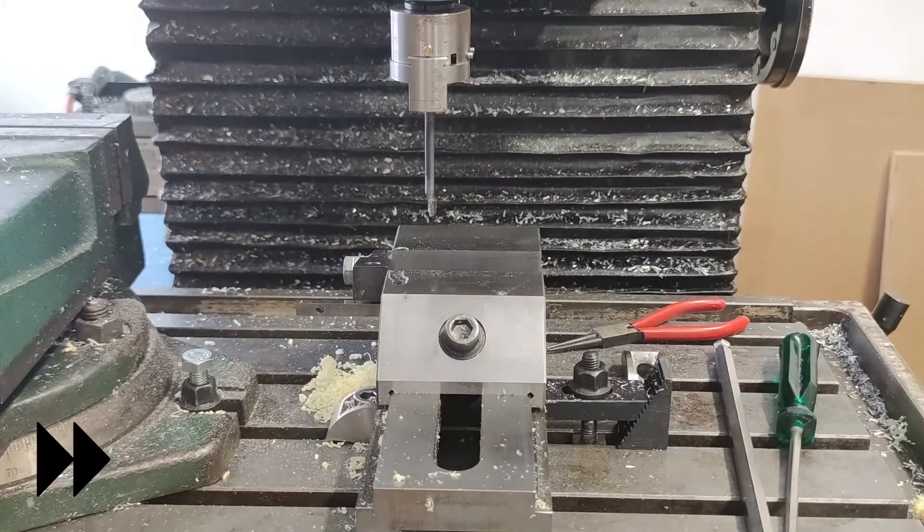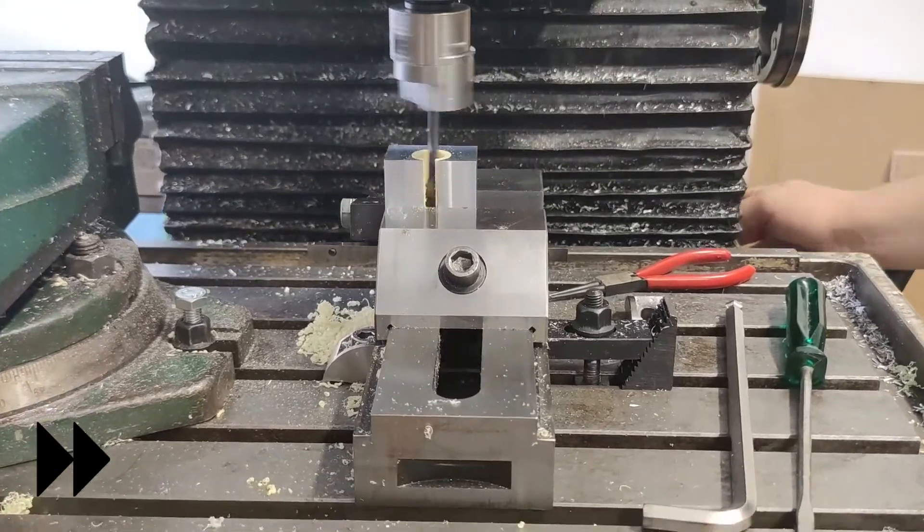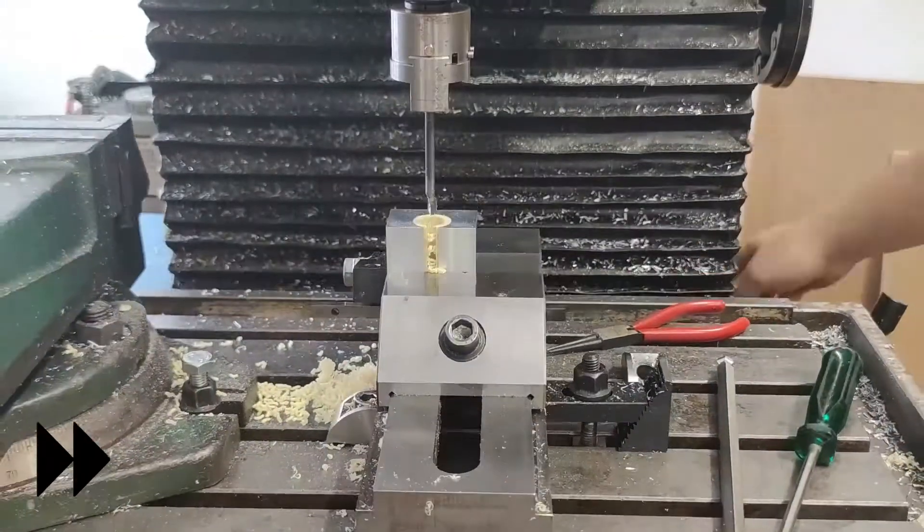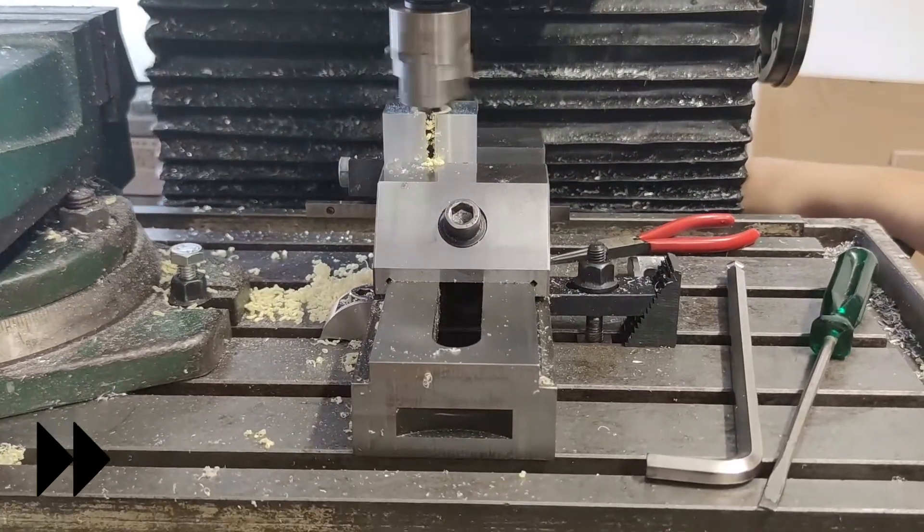After some adjusting and measuring I was on proper size. I took the last pass, took the part out of the vise for a test fit, then finish bored all the other parts.